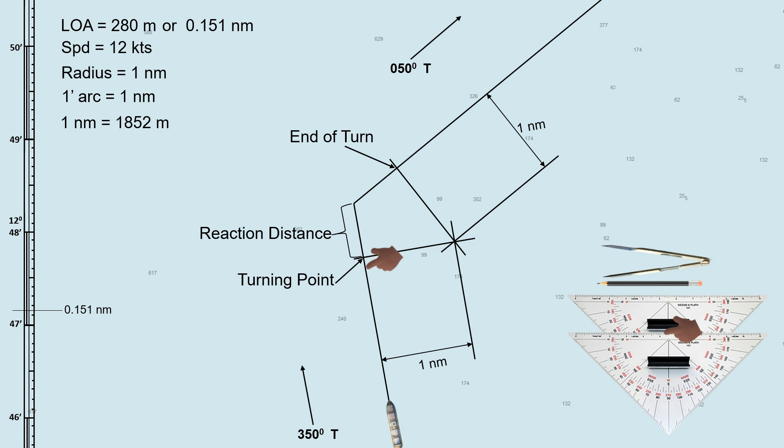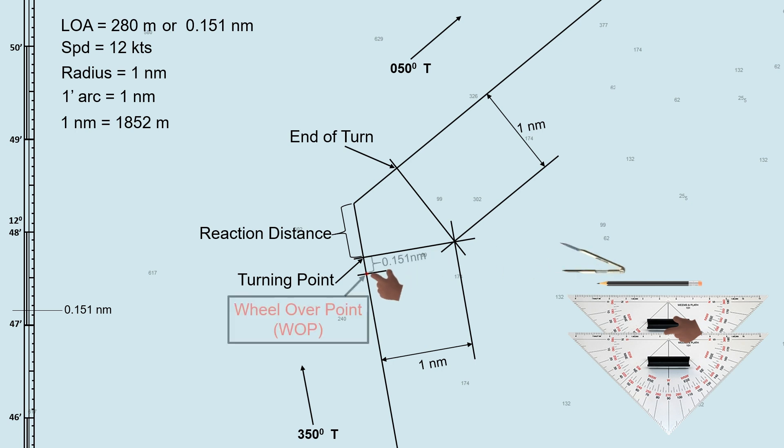The wheel-over point can be found about a ship's length before the turning point. The ship's length in nautical miles is 0.151. So measure 0.151 nautical miles from the turning point, going backward along the initial planned track. This point will be our wheel-over point. Upon reaching this point, execute helm to starboard — the ship will start to turn when she arrives at the turning point.